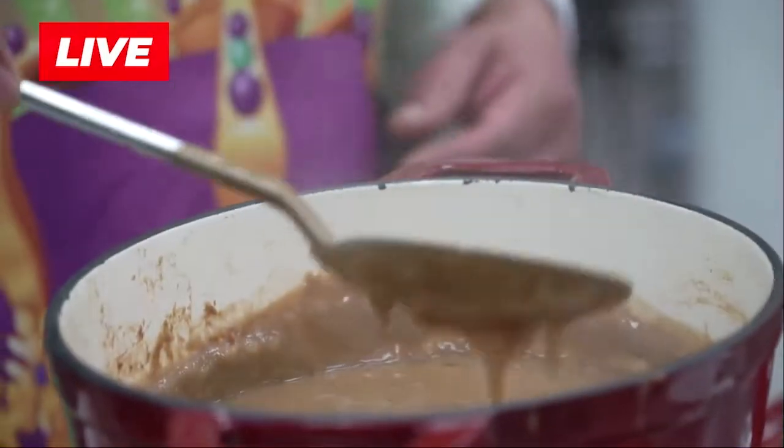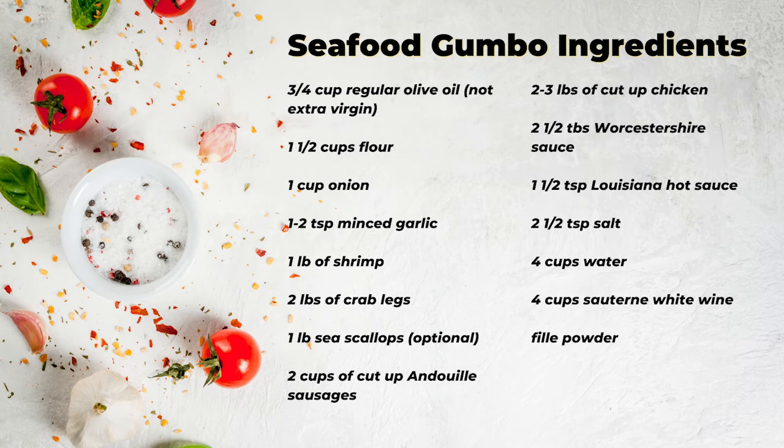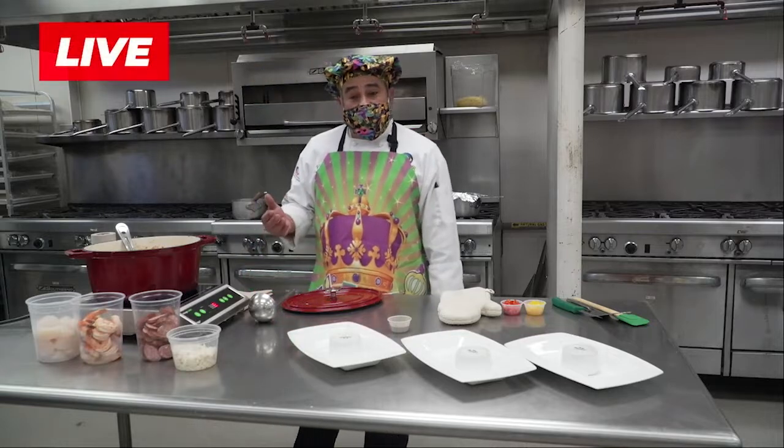So here we have the gumbo — this is just the base of it. What I have in here is the roux I showed you. It also has four cups of white wine. Alcohol cooks out at a very low temperature, maybe 125 degrees. So it has four cups of white wine. I went ahead and added some chicken stock and a little bit of beef stock.